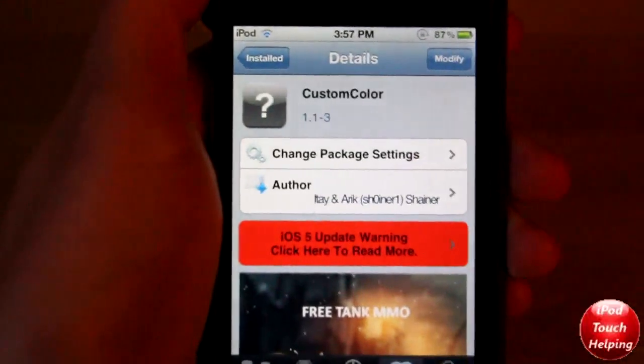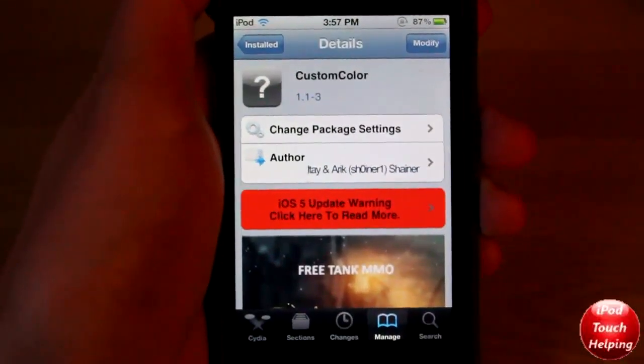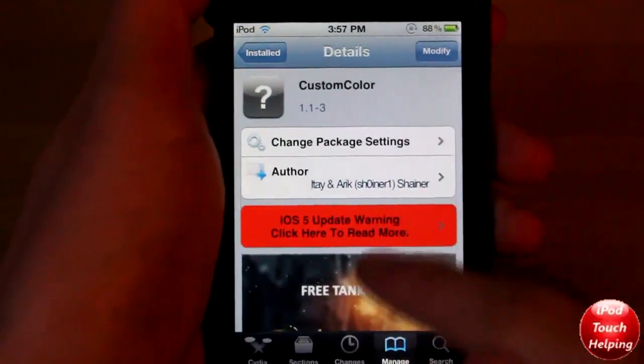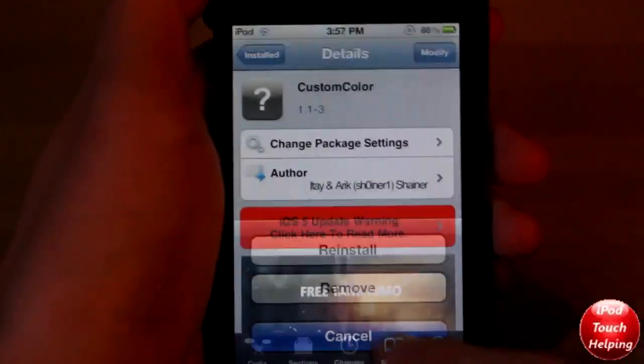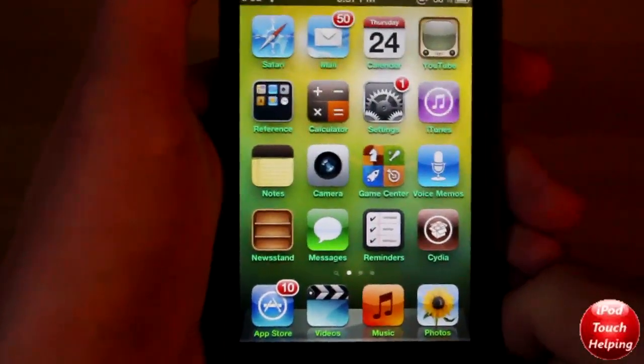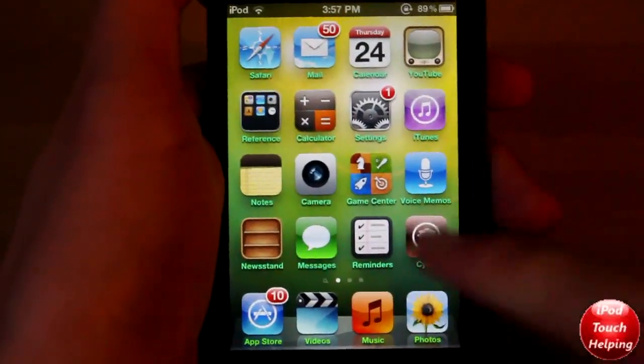The tweak that you guys are going to want to download is called Custom Color, which you guys are going to be able to find in Cydia. Once you've found that, you're just going to want to click on it, then click Install in the top right-hand corner and install it. You will have to respring your iDevice.